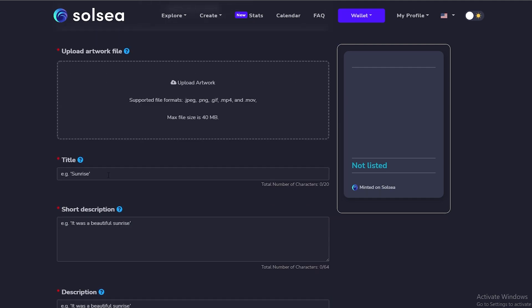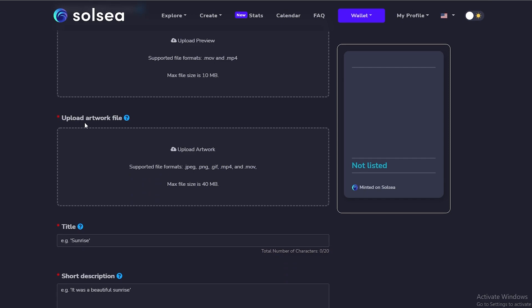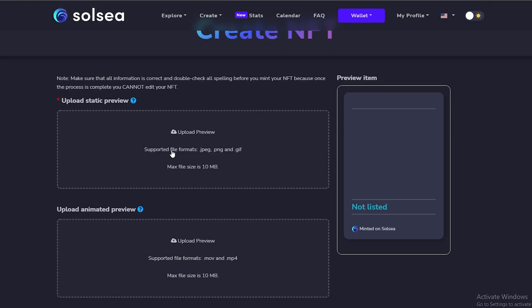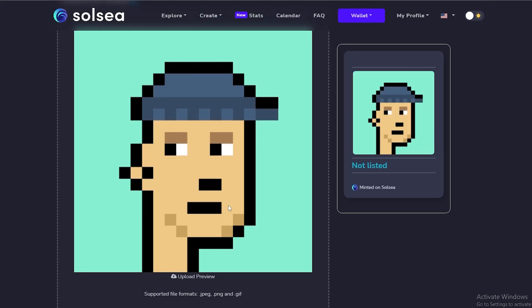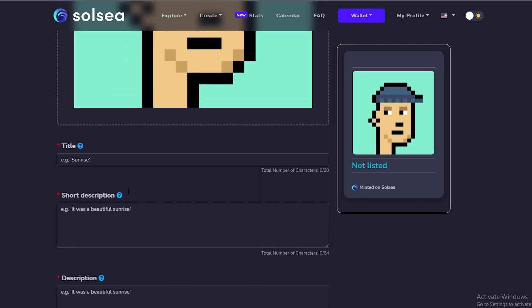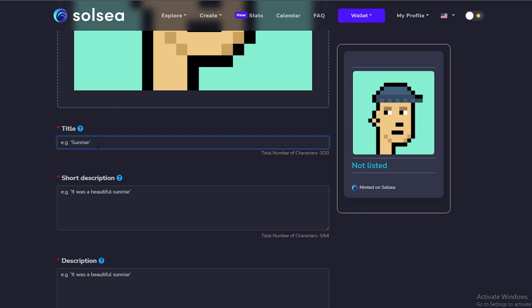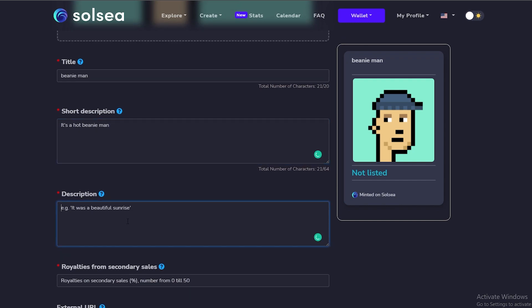Since I already have a static preview I'll upload it. I think my NFT falls under the artwork file category so I'll upload it there as the main file. Now that we've done that — I don't have an animated version, but if I did I'd add it. I'll go ahead and add the title — I basically call it 'Beanie Man' — and then add a short description like 'It's a hot beanie man'.